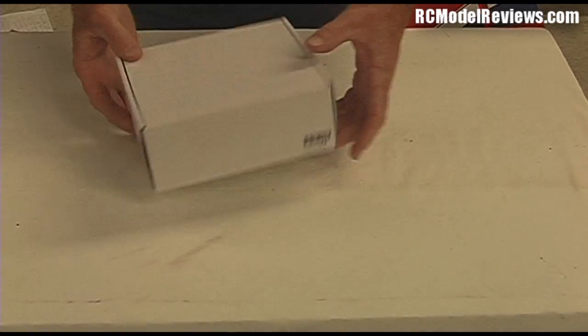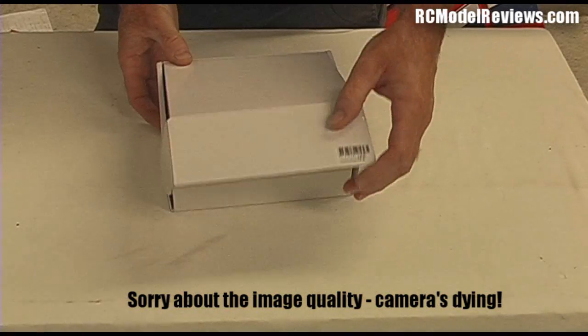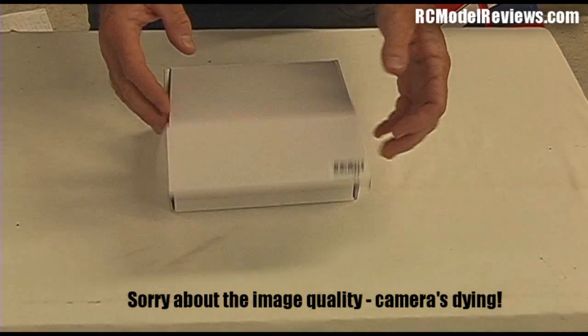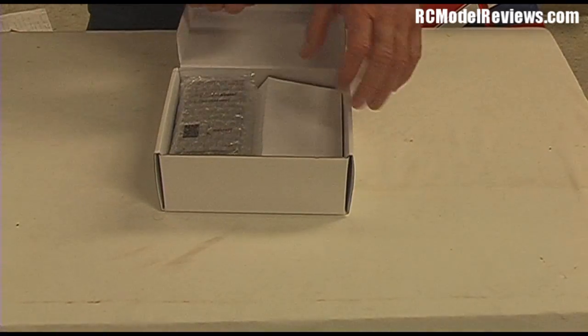Let's unbox the 200mW video transmitter 900MHz from Hobby King. Here it comes in a lovely box — it's such a shiny box, it's beautiful. But what am I talking about? This isn't one of those other review shows. This is the one that gives you the facts, not the gloss.